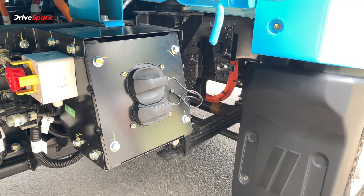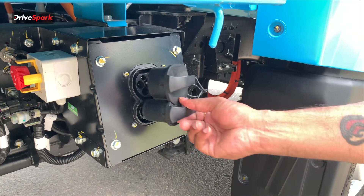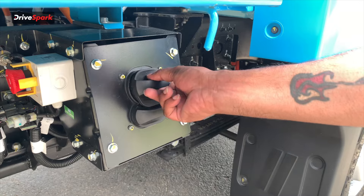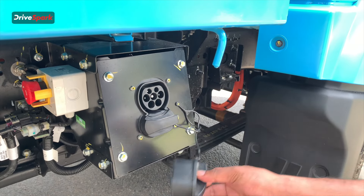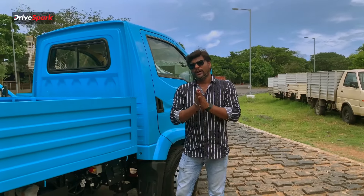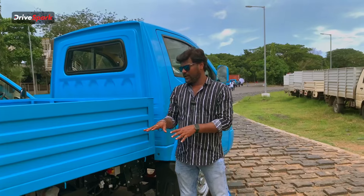You can use a different socket with a different type of open-close mechanism. You can use DC fast charging in approximately 50 minutes, and with a 15-amp socket, it takes about 8 hours for a full charge.